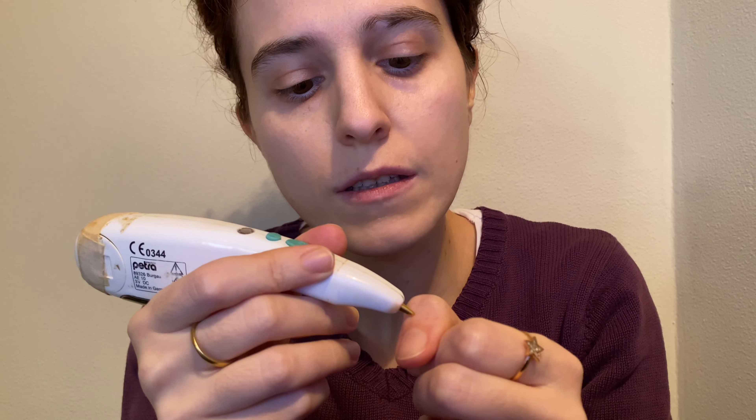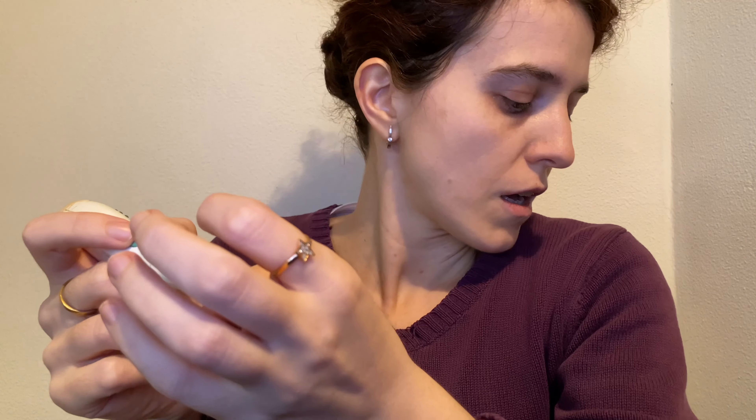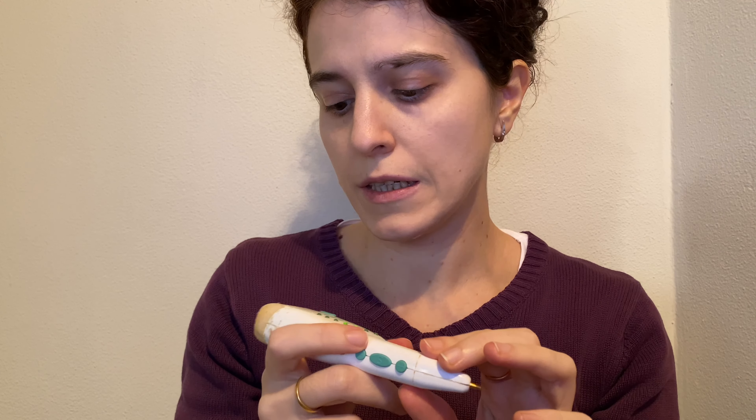Where it makes a louder noise is because it's making more contact with the meridian. When I start it, electricity will start to go through, and now I feel electricity — I actually feel it going from the finger all the way up the arm. I stopped it.